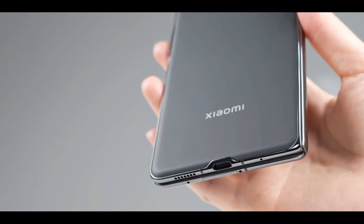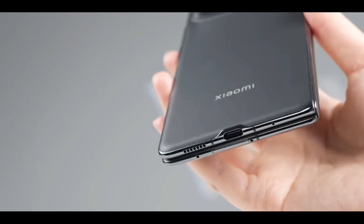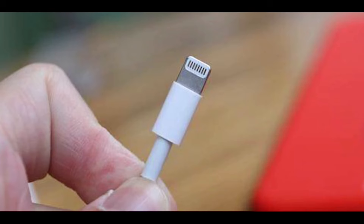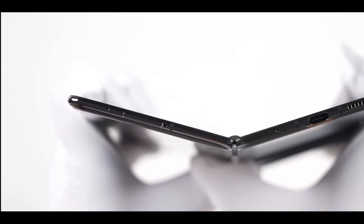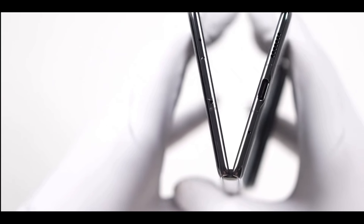It seems that if phone manufacturers want to make phones even thinner in the future, they'll need to develop the next generation of Type-C ports. Hey, what do you all think about Apple's lightning connector? Fork chimes in, saying we still have an unused lightning cable lying around. Cook says he's heading to work now. Xiaomi's latest large foldable screen flagship — whether folded or unfolded, it's indeed impressively thin.